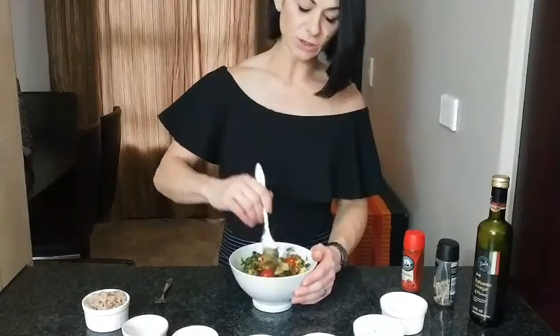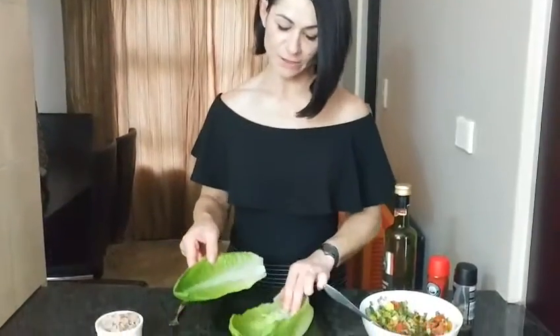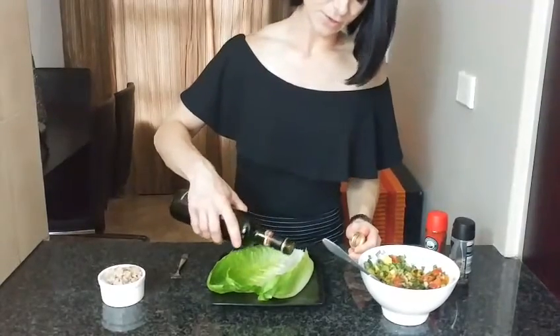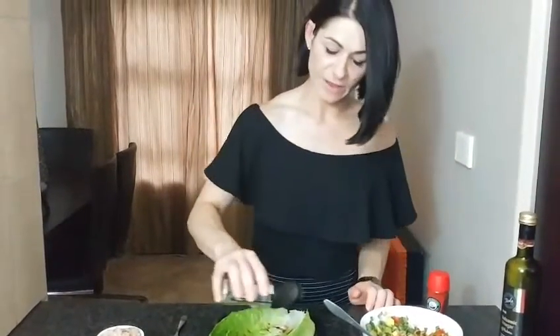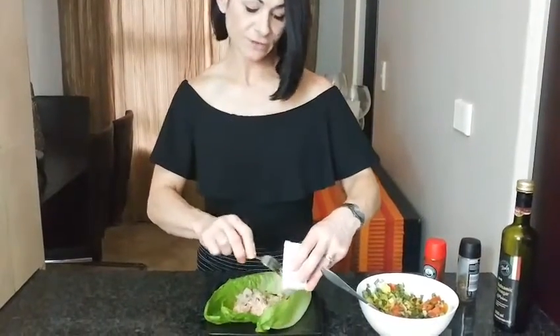There's your salsa. Here I have some cos lettuce leaves — they form a nice boat, as you can see. I'll just drizzle them with a little bit of balsamic vinegar to add some more flavor, and then add a bit of lemon pepper.